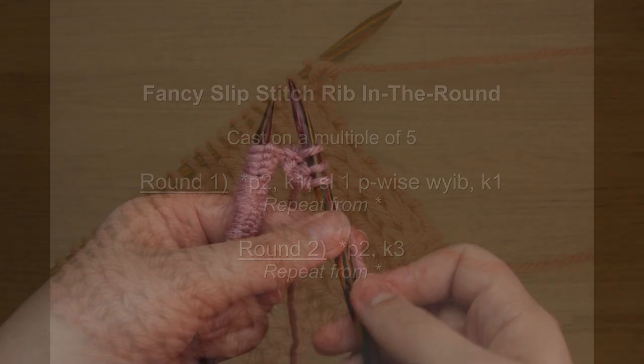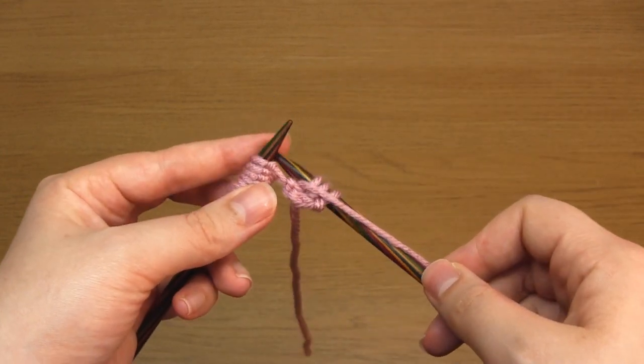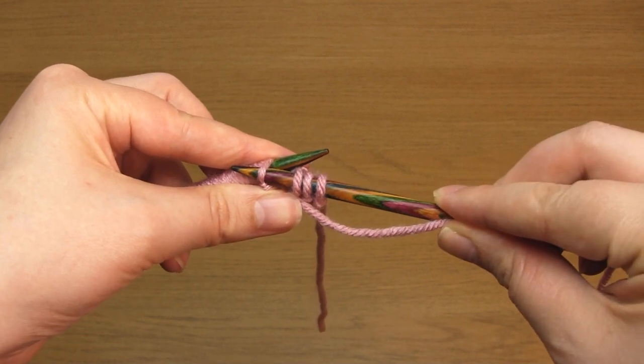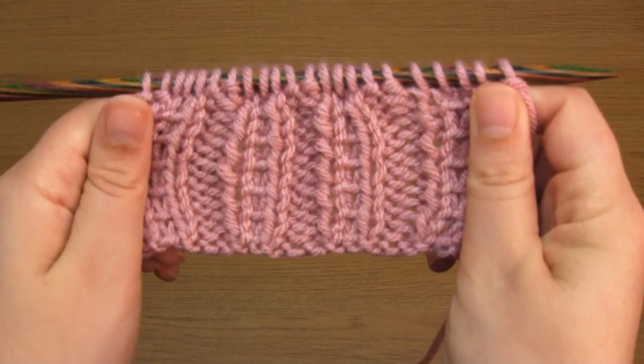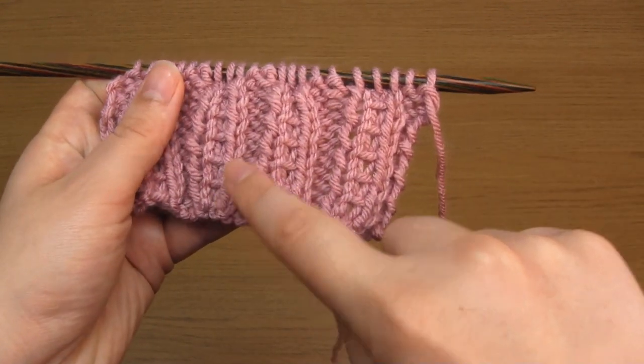One last note: if in this pattern you slip one purlwise with the yarn in front, rather than in back as I'm showing here, then this will be the result. So if you end up with that pattern instead, you'll know where you went wrong.